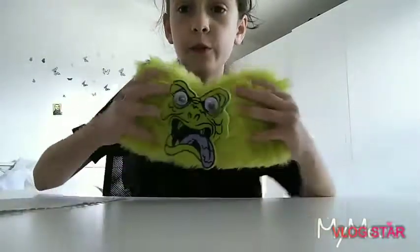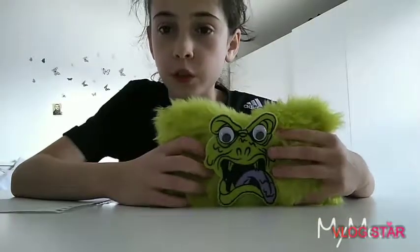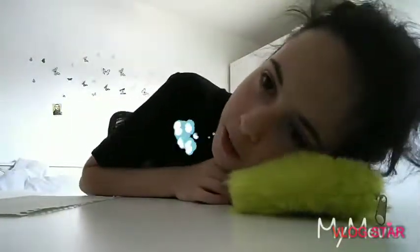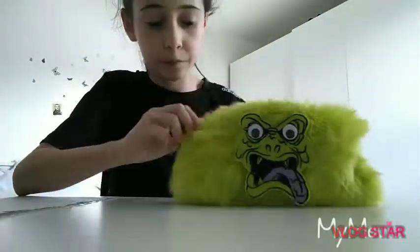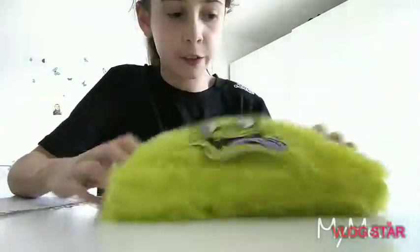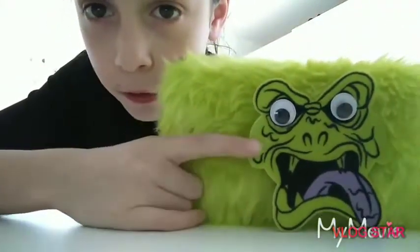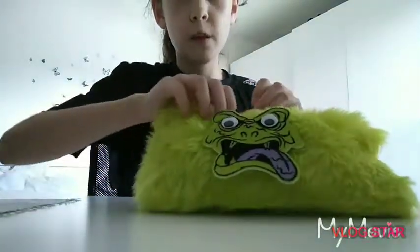It's like a fluffy pencil case with a weird face on it. I think it's a monster — it looks like a slime monster, but it looks really cool. It's fluffy so you can slip around when you're tired. It's great for school! It's a green pencil case — comment down below what color this is, green or yellow? I'm not sure, because it's got the slime guy on it.